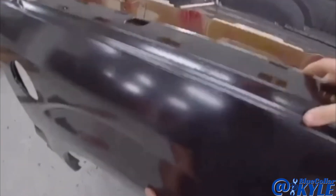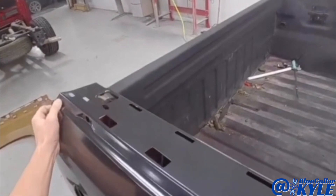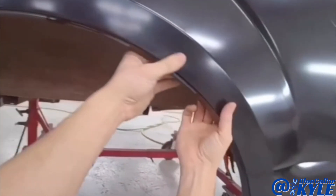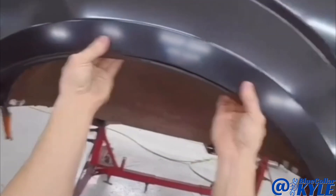I'm going to go ahead and sit this bedside on roughly just to make sure it's meeting up with that wheelhouse properly, and it looks like it's sitting perfectly flush like it's supposed to.